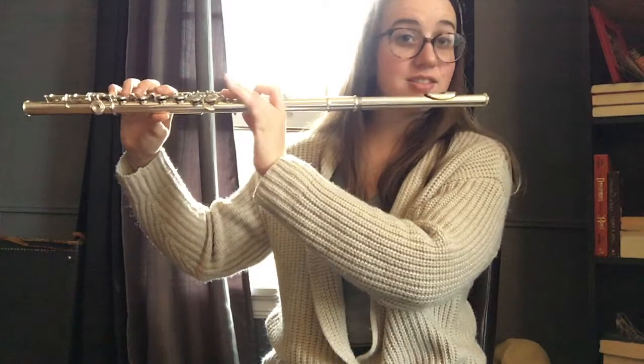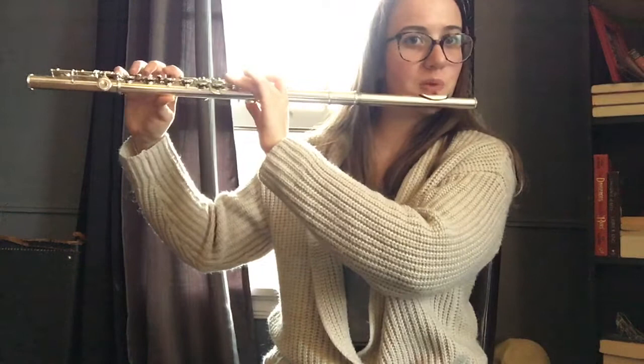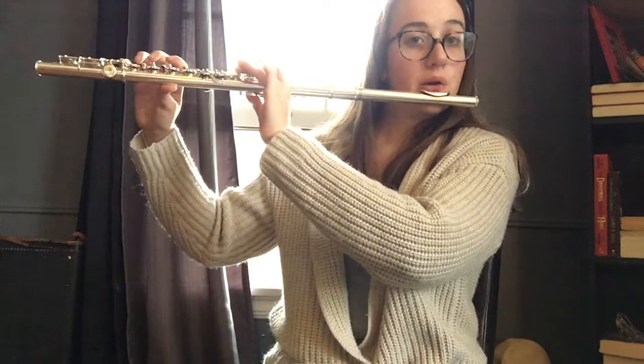Now I'm going to start on A this time. Perfect. And let's add some rhythm in there, starting on B. Nice, and starting on A.